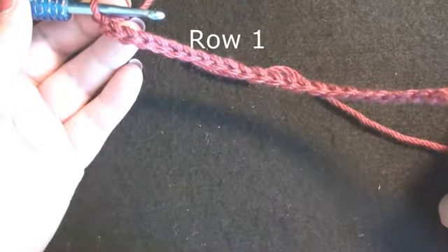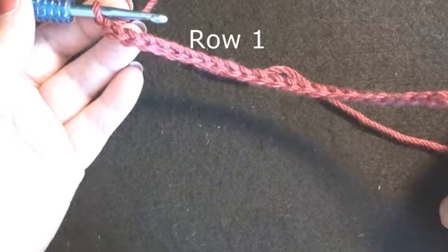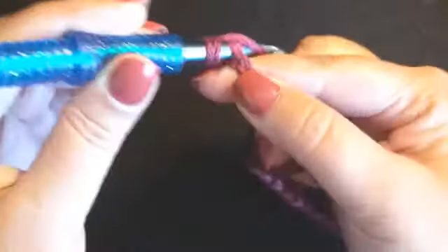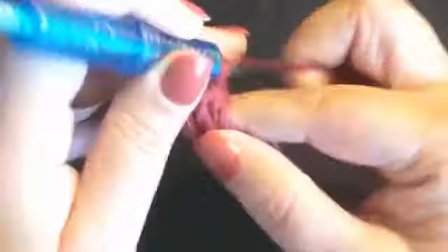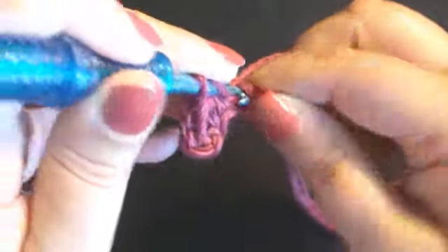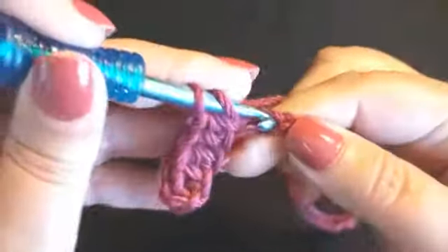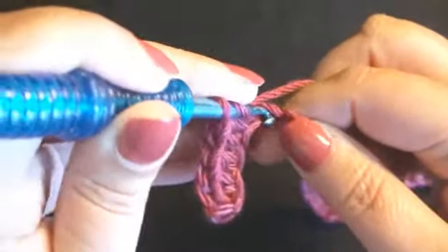If you are familiar with the foundation stitch you can work that instead of the chain. We will be working one half double crochet in each chain across. This may take a while, but this pattern does not have to be exact because it is going to be kind of frilly, sort of like a curly queue.